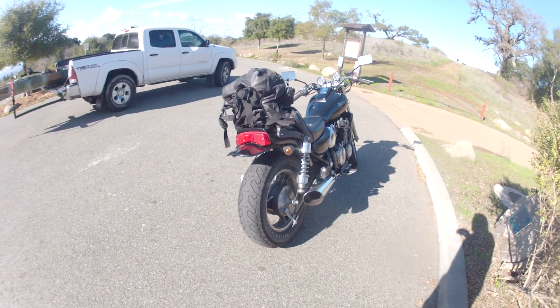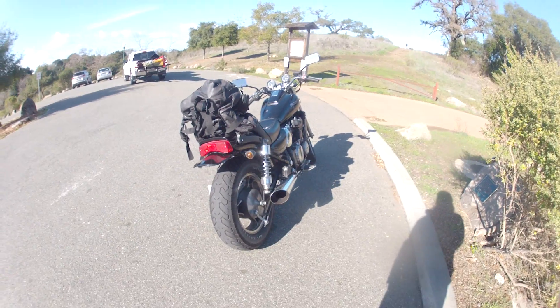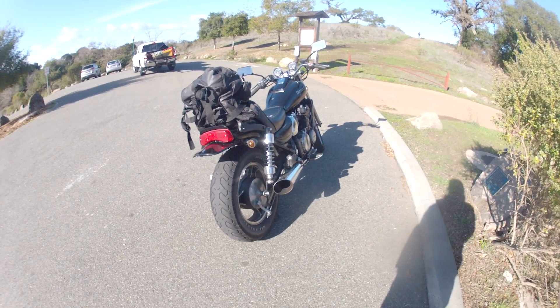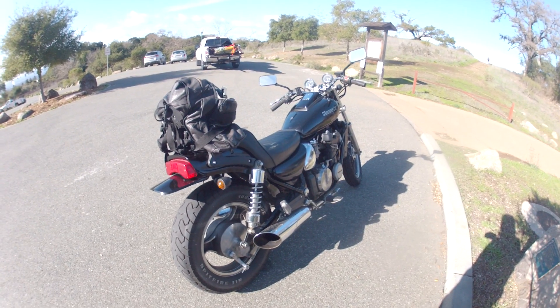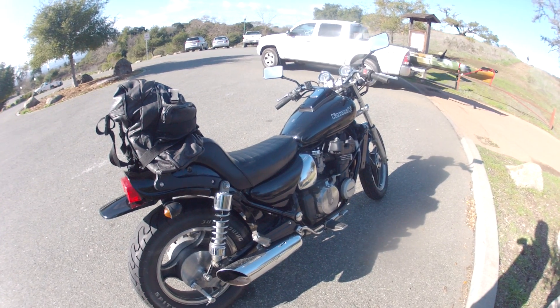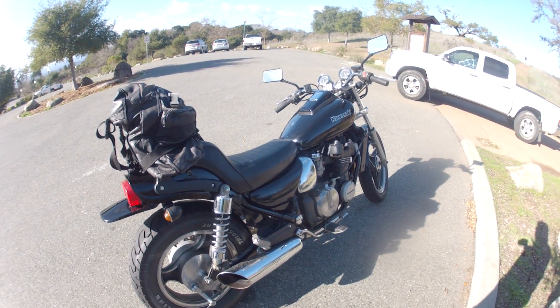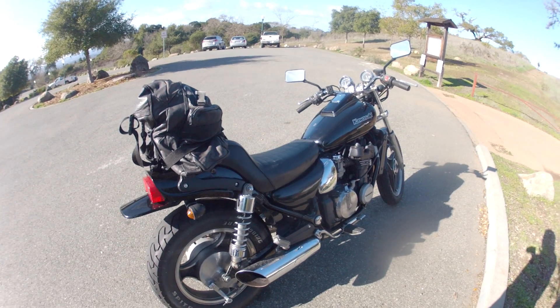I just got my GoPro — this is my first video with it. Sorry, there are people pulling up so it's kind of distracting. Love this bike, it's awesome, never let me down. The gas tank is really small though — it's like two and a half gallons or something, so you will not get very far with it.